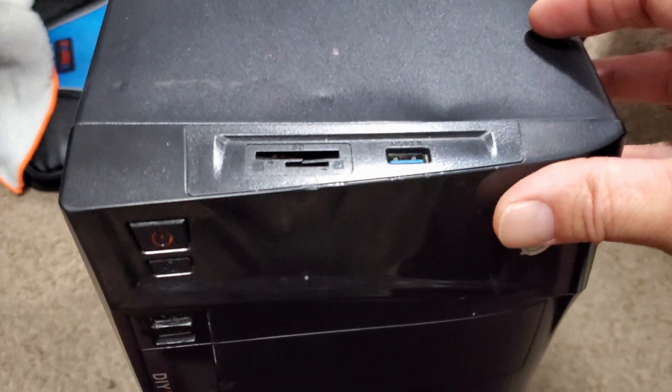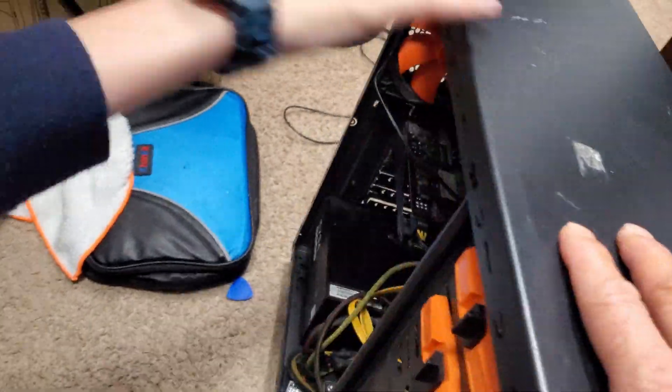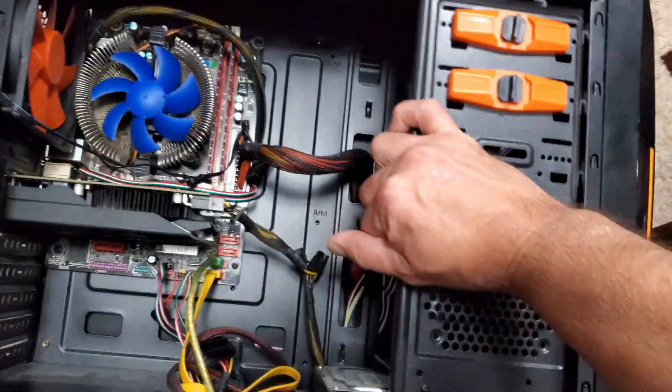From the get-go this case arrived damaged, but since then all the front USB and audio jacks have broken and even the side panel acrylic was falling off. So a new case and a few simple upgrades — I think this will just make a certain young man happy.